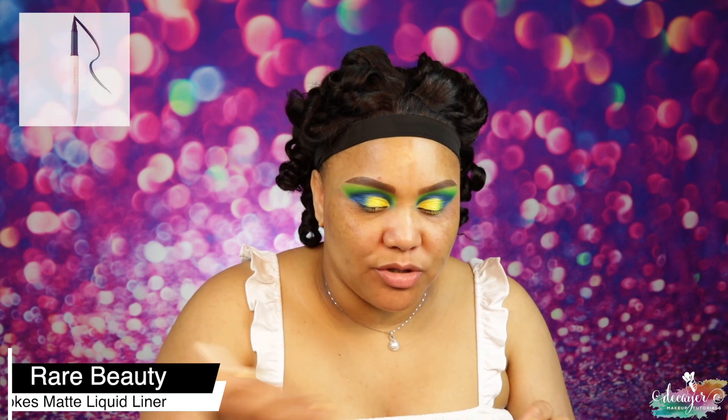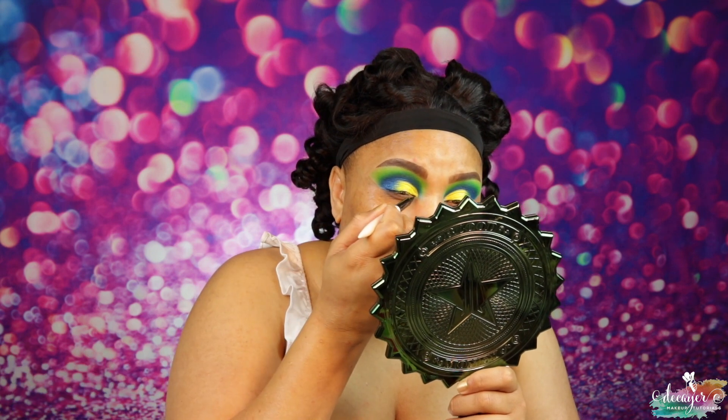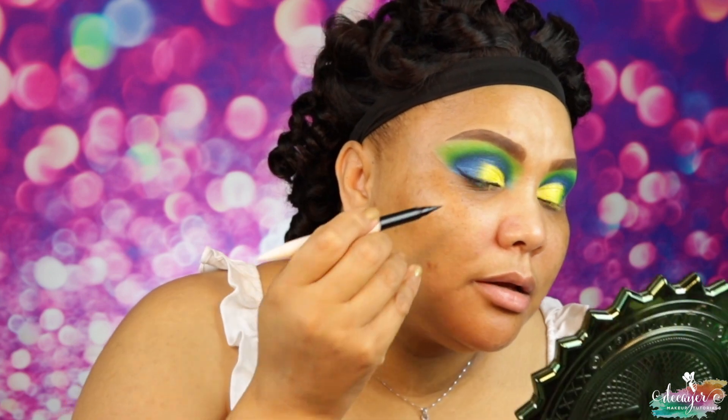Both eyes are done and I really really like how this look came out. Let's put some liner — I'm gonna use my Rare Beauty liner. It's really really good. I'm gonna do a baby wing, nothing big, because me and wings are not best friends. I hate when wings have shimmer or glitter because those are harder. But that's done!